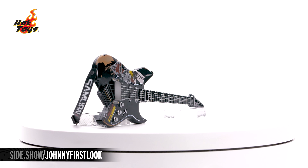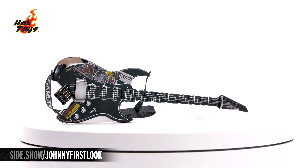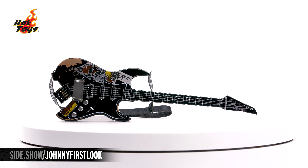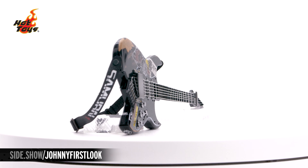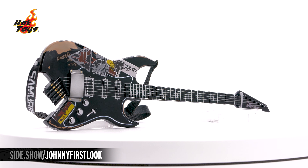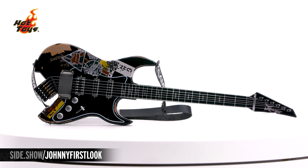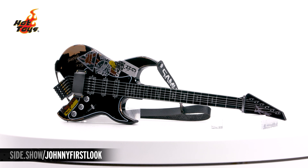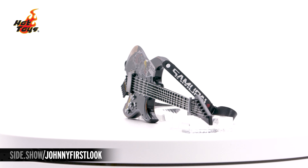The special Samurai guitar in its very unique shape — it's going to be in a gloss black. The strings are actually a soft material that can be moved. Throughout the front is going to have unique stickering as well as etchings that Johnny's put on there himself. You're going to have the amp pickup on the lower edge and chipped paint on the front, top, and back. And the strap on that guitar is adjustable.